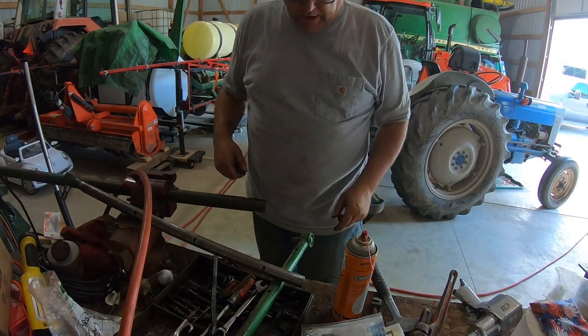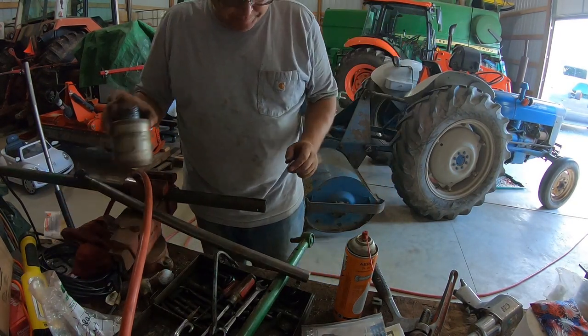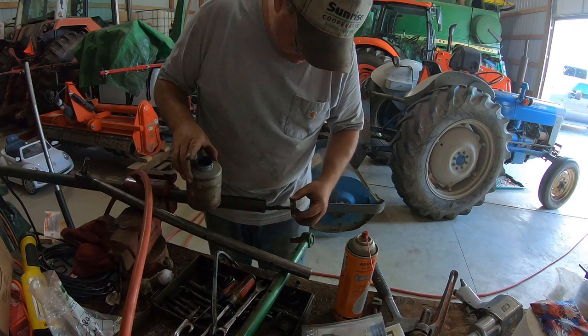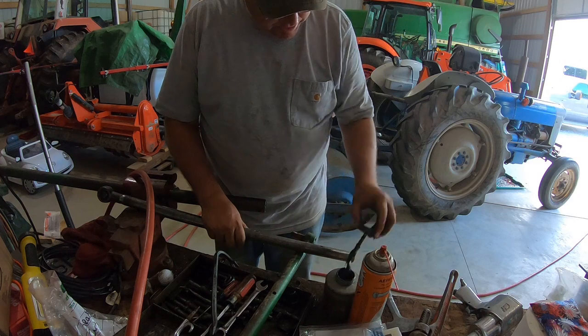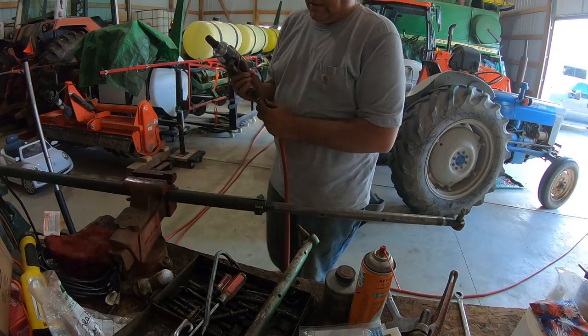I shut the camera off a little quick there — it came right off. We'll get this all lubed up real good. There you go, that's done.